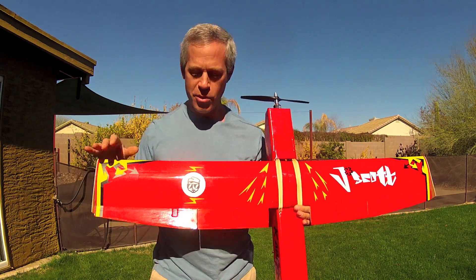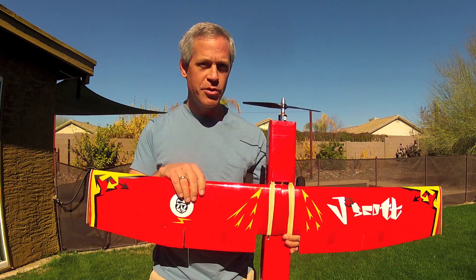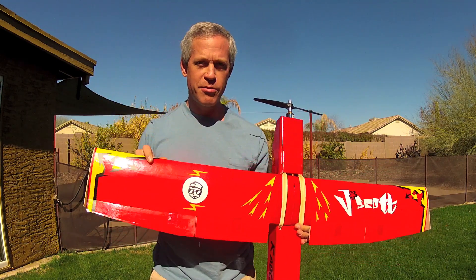The J. Scott is made entirely of Dollar Tree foam board, colored packing tape, a little bit of duct tape, hot glue, Gorilla Glue, and two-sided foam tape by 3M.